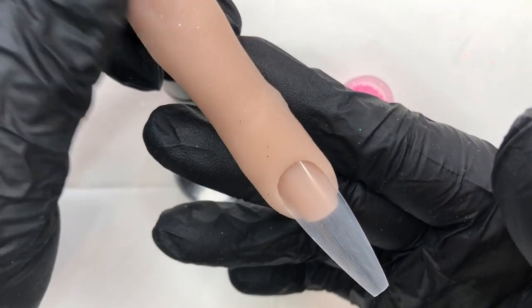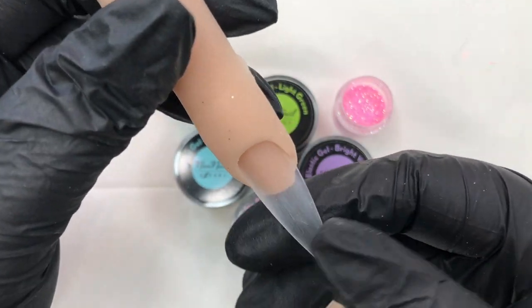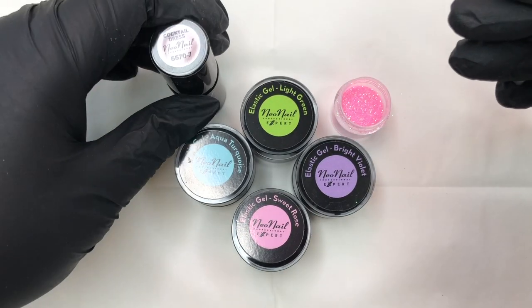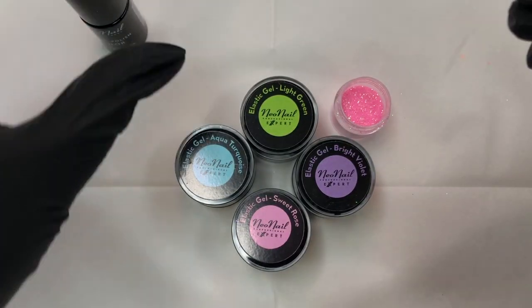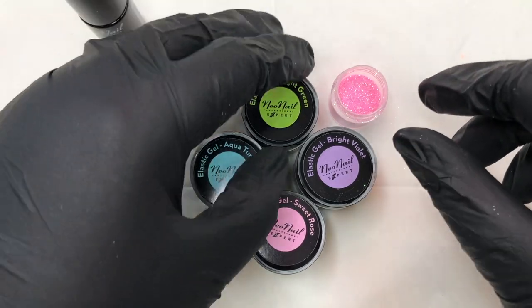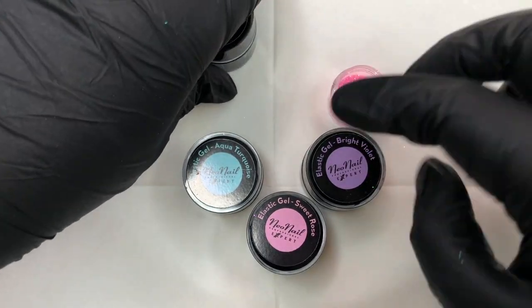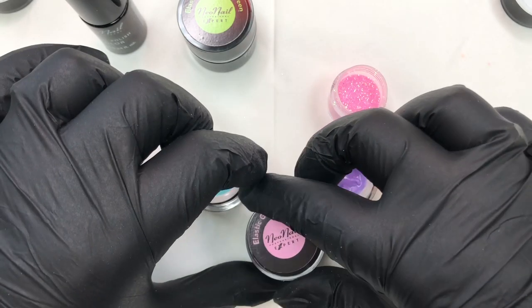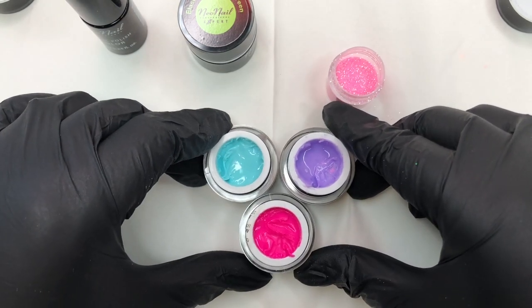I have my little flexi finger all ready to go to practice on, with the nail all buffed and prepped for our rainbow roses. For products, I'm using Cocktail Dress by Neo Nail as my gel polish base color, and then four beautiful elastic gels also from Neo Nail — lime green, turquoise, purple, and a beautiful hot pink — plus some nail sugar sparkles.